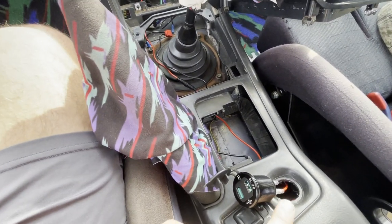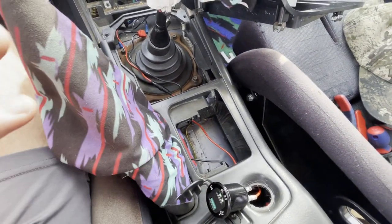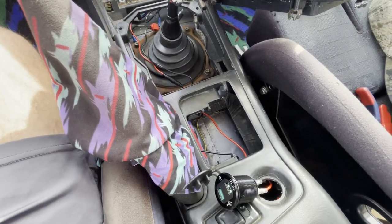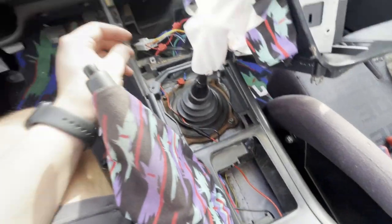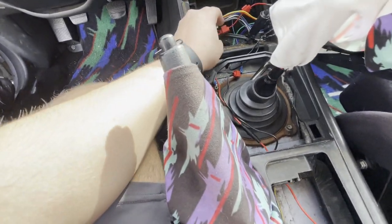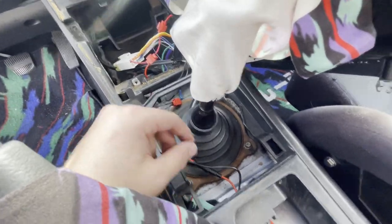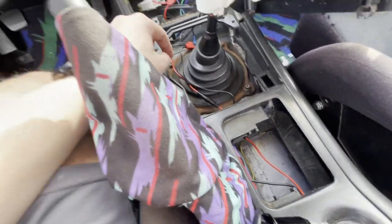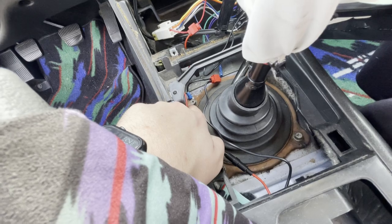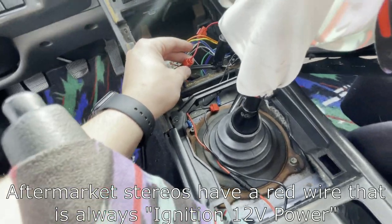I ran into a little mishap — the wiring on my cigarette lighter connector was bad, which is probably why it wasn't working. Maybe a blown fuse or a bad connection. Instead of diagnosing that, I just ran the wires to my radio's ignition hot and ground. There are two wires: hot and ground. I ran the ground to a nearby metal ground point, which made my life easier. Then I spliced the positive right into the stereo's ignition hot.